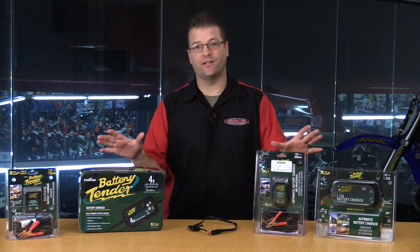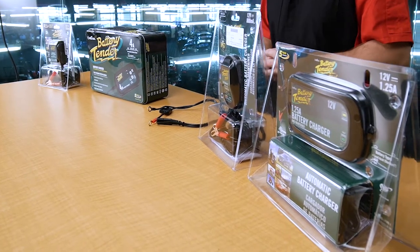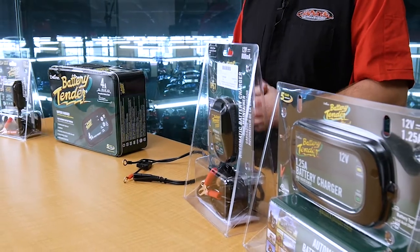Pretty amazing. Deltran has done a great job at putting themselves at the front of the marketplace. They've made it really easy for you to maintain your battery on your power sports vehicle so that you know it's ready to start every time you go out there and hit the button.